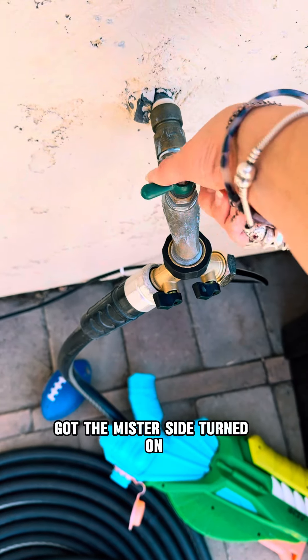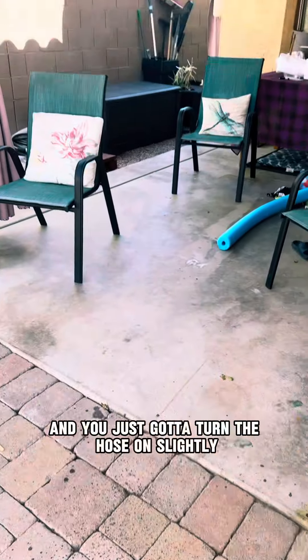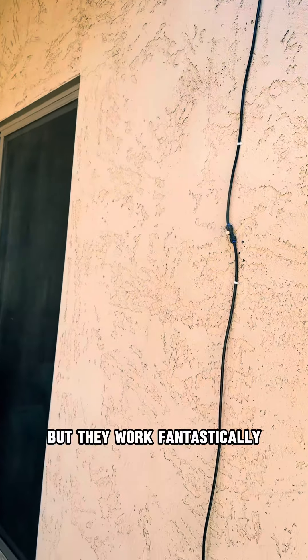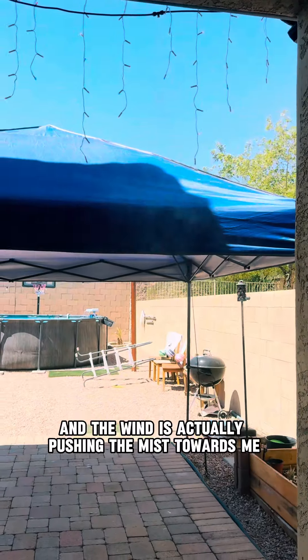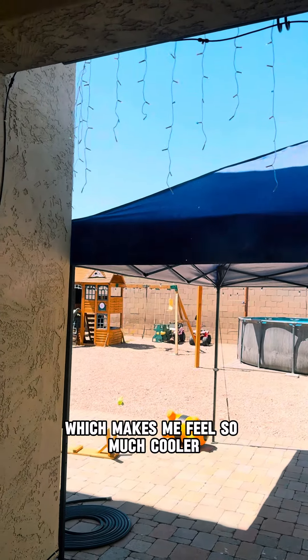Got the mister side turned on — you just have to turn the hose on slightly, but they work fantastically. The mist is coming out really nicely at the opening of our porch, and the wind is actually pushing the mist towards me, which makes me feel so much cooler.